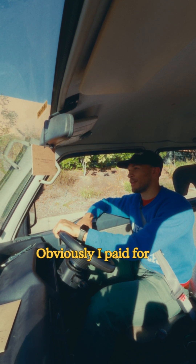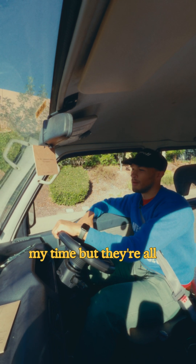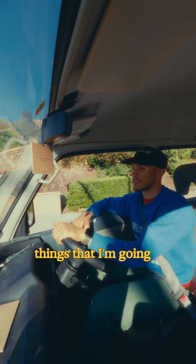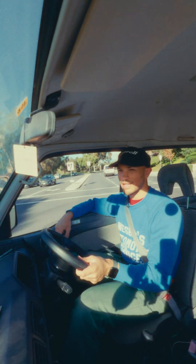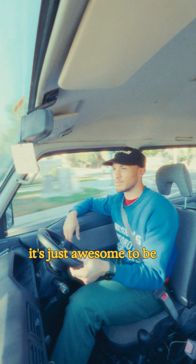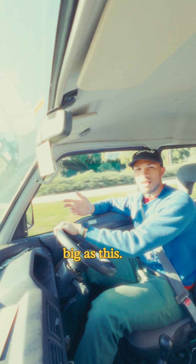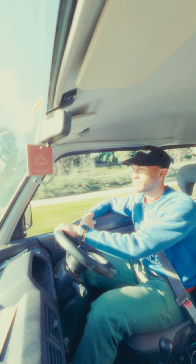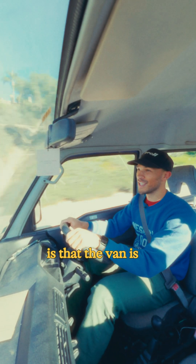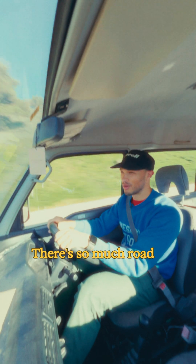The things that I've learned have been super invaluable. Obviously I've paid for them with my money and my time, but they're all things that I'm going to be using in future projects. And even if I don't, it's just awesome to be able to complete something as big as this. One thing I've learned is that the van is louder now that it's electric — there's so much road noise.